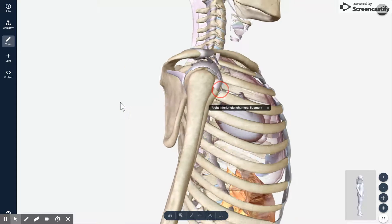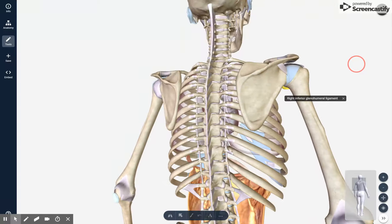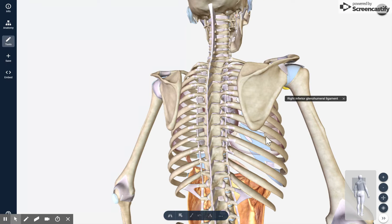One more joint worth noting is the scapulothoracic joint. This one's not really considered a real joint because there are no true ligaments that bind the scapula and the spine. So it's not really considered a real joint, but sometimes you may hear this referred to as the scapulothoracic joint, and those are just the connections between the spine and the scapula.